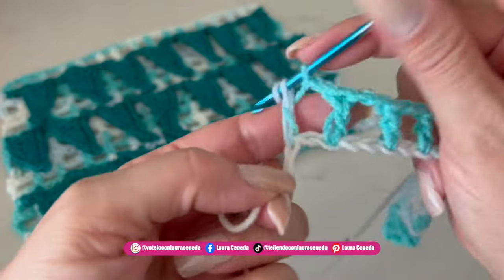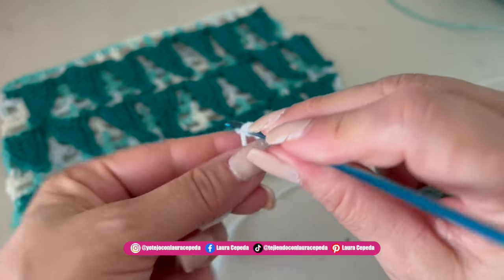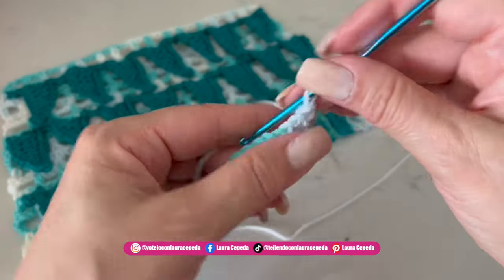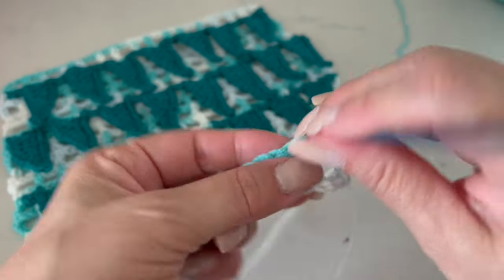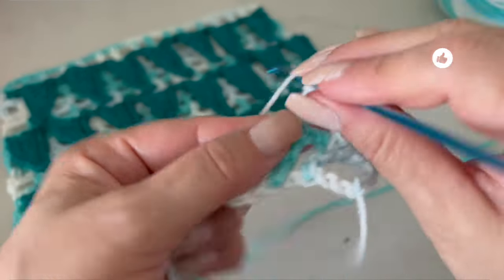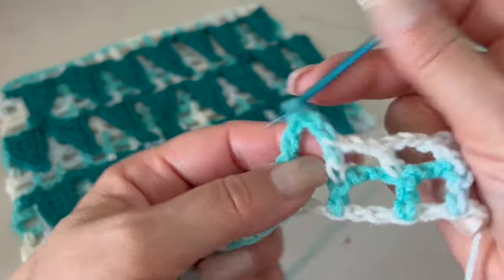For the last double crochet, we are going to make it right here at the edge to close the row. Please always take the stitch the same way, taking both parts of the chain. If you've watched my previous videos, this little detail is very important — at the end it will make the difference to create something beautiful. We will go up with five chains, then continue making two chains between double crochets, double crochet over double crochet, building the mesh until you get the size you want.